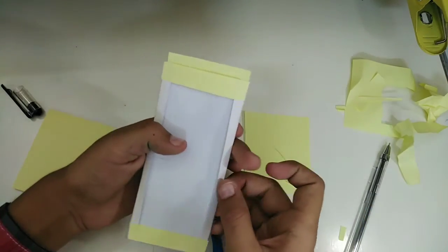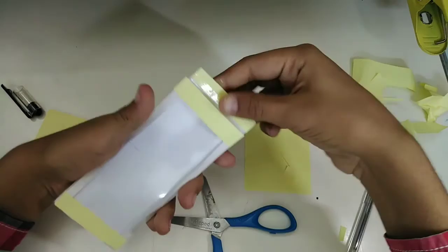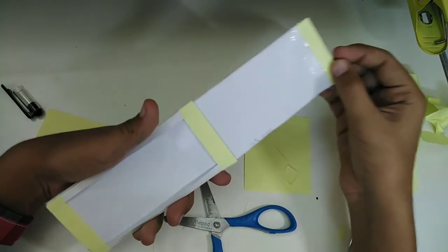As you can see, it is now easy to take it out and put it inside again. Look at how smooth it is and how beautiful it's looking.